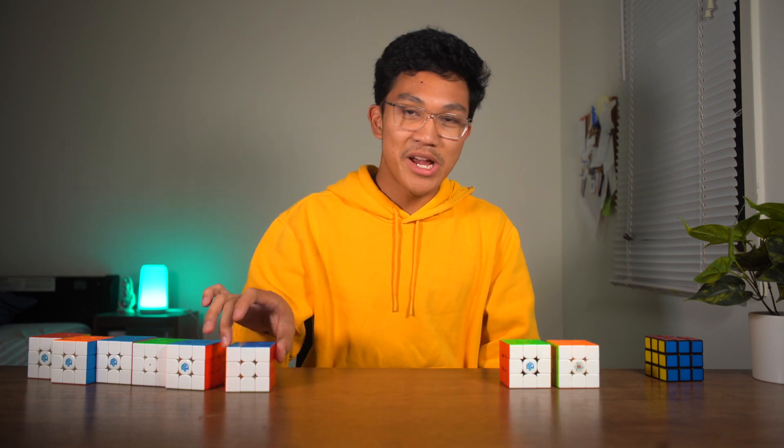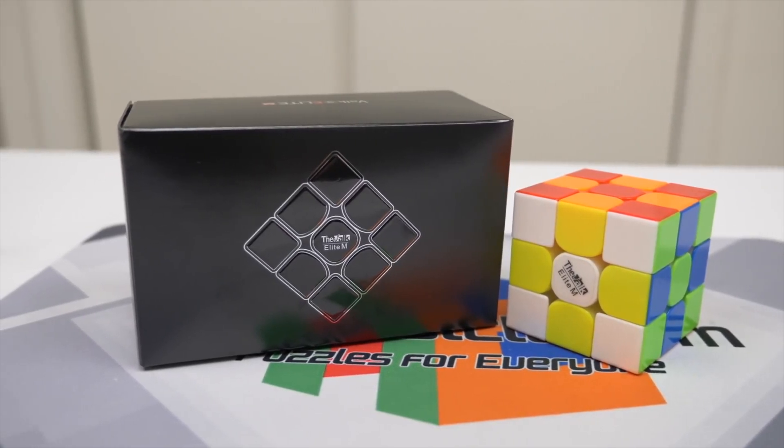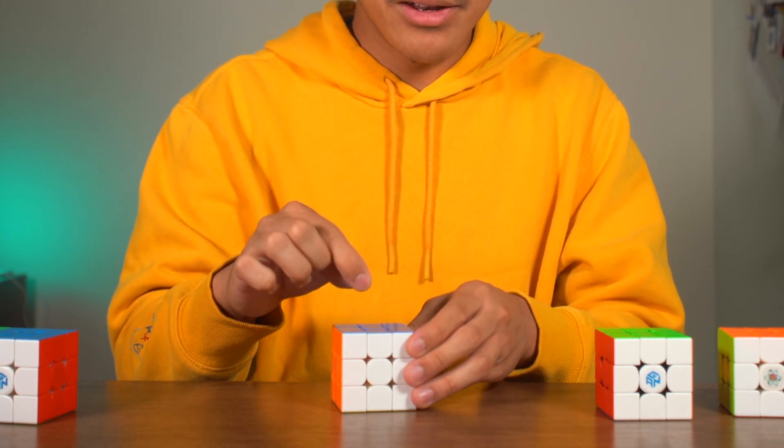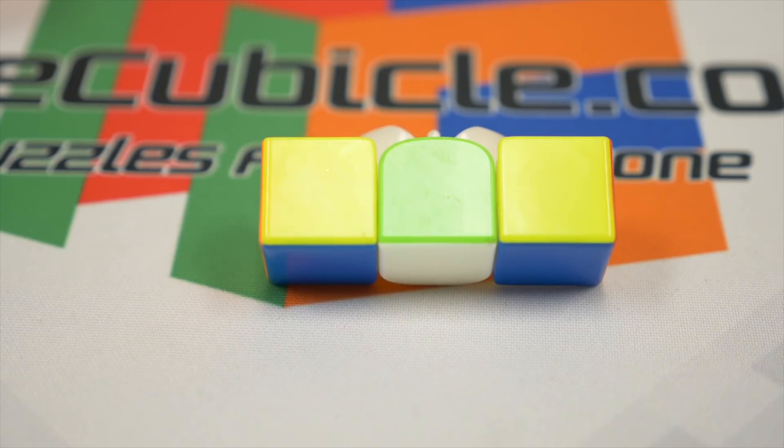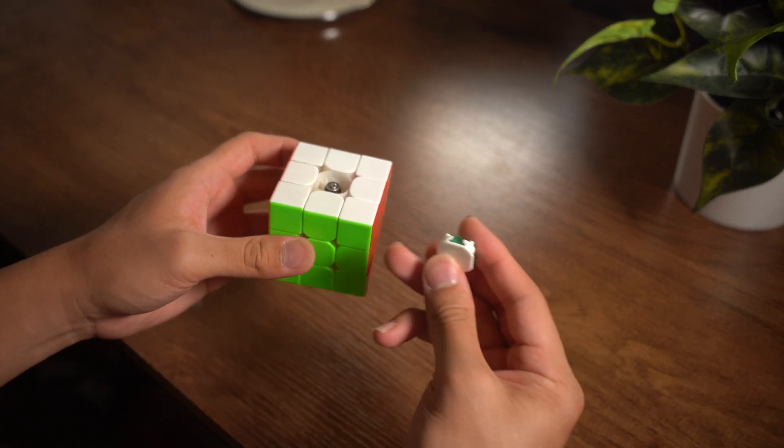One cube I'll shout out is the Volk Elite, which is the successor of the Volk 3. Not only did this cube have magnets that attracted the corner pieces and the edge pieces, but it also had magnets on the center caps.